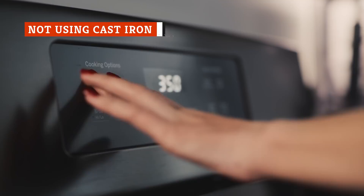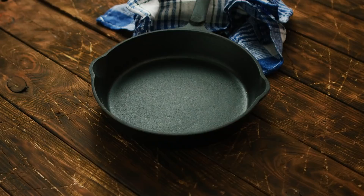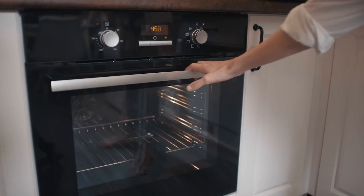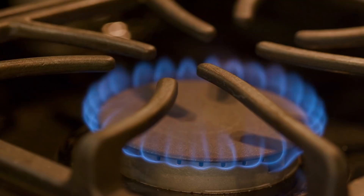Every cook knows that preheating the oven is essential, but in the world of cornbread, preheating the pan is also a great idea. That pan shouldn't be any old brownie or cake pan — cornbread purists are immovable on this point. A cast iron skillet is the best option if you want results worth bragging about. The heavy cast iron pan retains heat, gives cornbread a darker color, and adds flavor. You can preheat your pan at the same time as your oven, or on the stove if you're adding bacon, sautéed onions, or peppers.